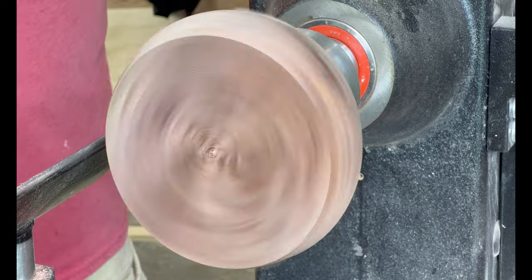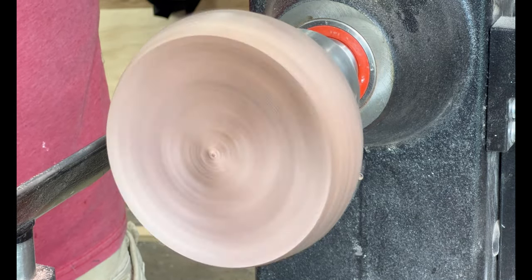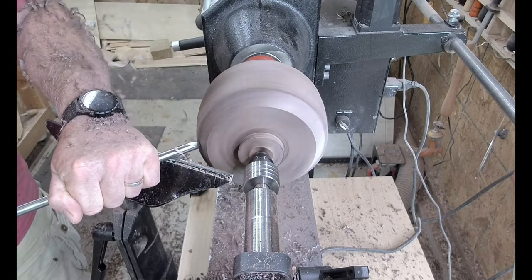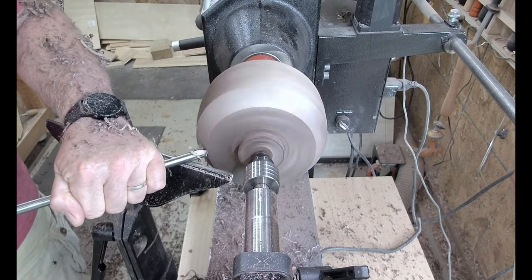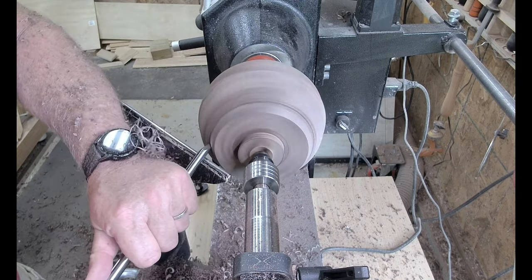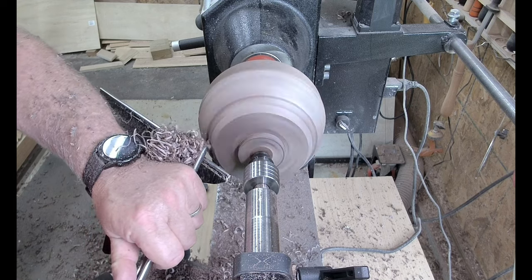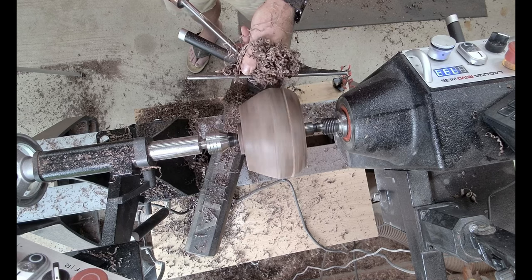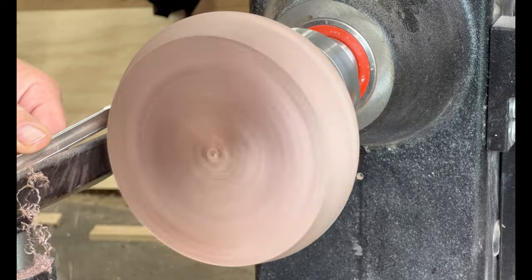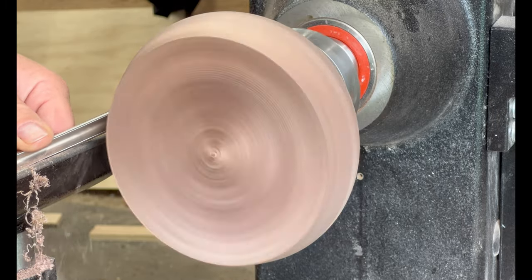Back to the standard bowl gouge with the Ellsworth cup, 55 degrees. Just doing the outside of the bowl here first, taking the corner off — push cuts, pull cuts. Generally riding the bevel on the outside just to get the shape. And as I say, the grain in this particular piece of wood is amazing. So I'm going along with the shape of the bowl on the outside.